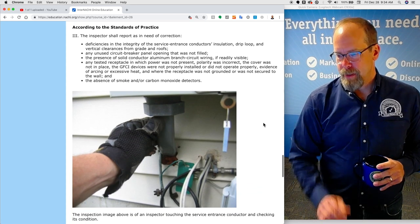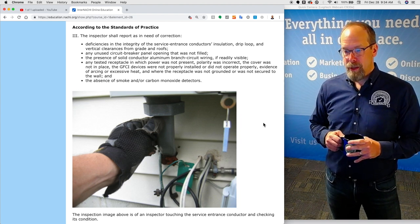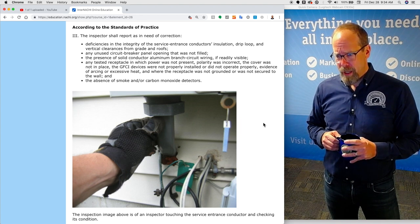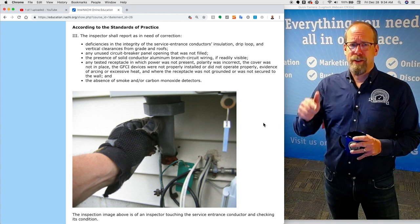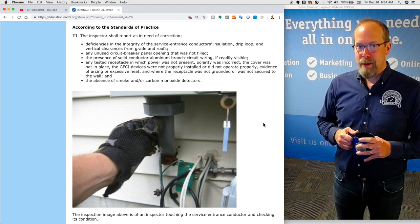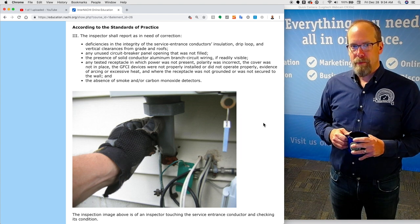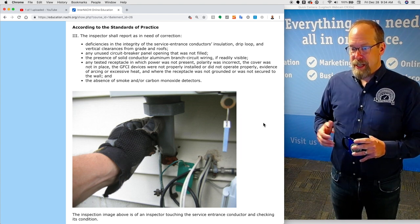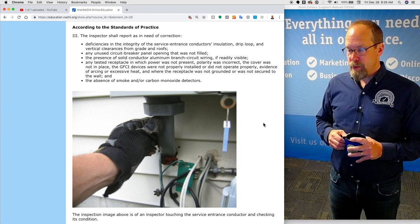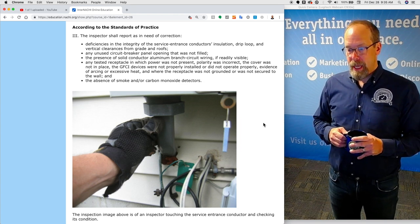According to the standards of practice, the inspector shall report as in need of correction: deficiencies in the integrity of the service entrance conductor's insulation, drip loop, and vertical clearances from grade and roofs; any unused circuit breaker panel openings that were not filled — there should be no openings, as sticking a finger in there could be electrocuting; the presence of solid conductor aluminum branch circuit wiring if readily visible; any tested receptacle in which power was not present, polarity was incorrect, the cover was not in place, GFCI devices were not properly installed or did not operate properly, any evidence of arcing or excessive heat, or where the receptacle was not grounded or secured to the wall; and the absence of smoke and/or carbon monoxide detectors.